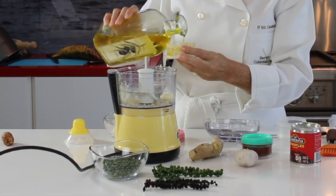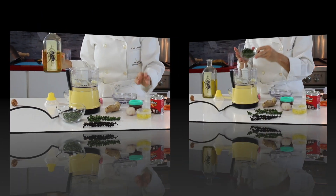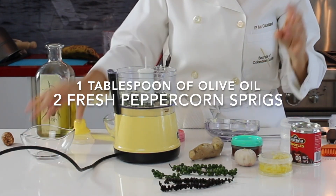Buy garlic, ginger, fresh herbs, peppers, and even onions. Process them and refrigerate them in olive oil, or freeze them intact.